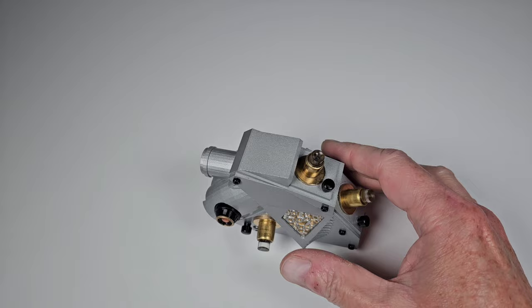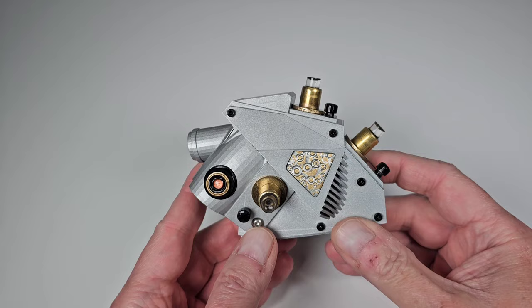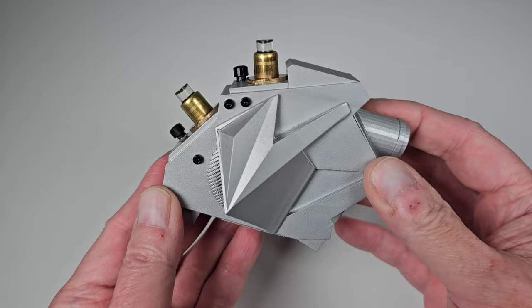This is going to be a short video just to show you this cool little prop replica that I managed to find. This is an oscillation overthruster — a cool little prop seen in the Adventures of Buckaroo Banzai, the movie from 1984. It had Peter Weller in it, best known for RoboCop, and this was kind of like the McGuffin in the movie — all these people were after this oscillation overthruster. I found this on Etsy.